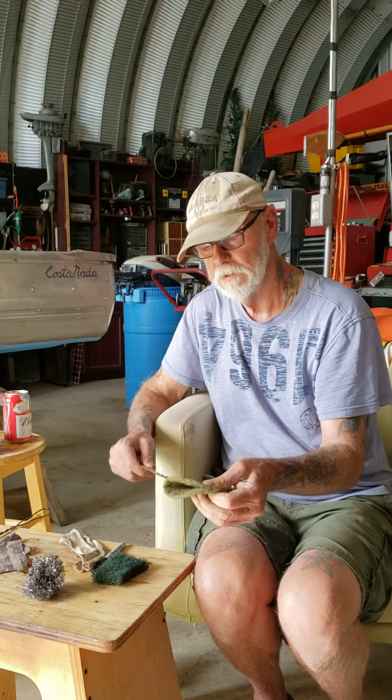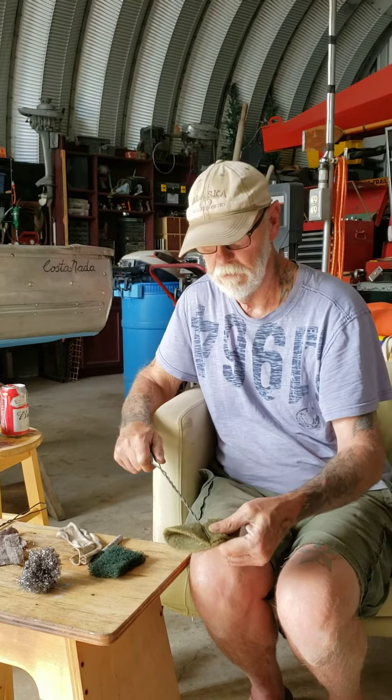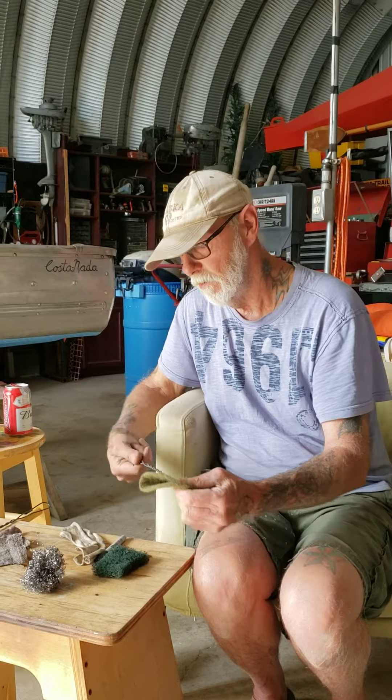The cool kids would call this a hack. It holds on. Don't take my word for it, try it for yourself.